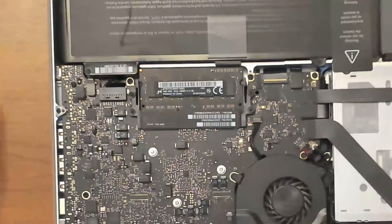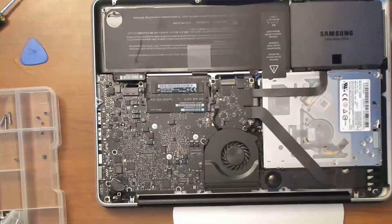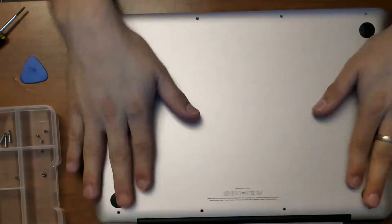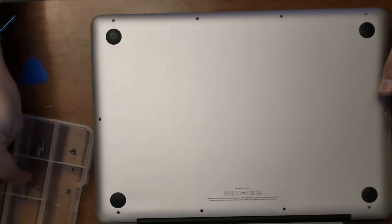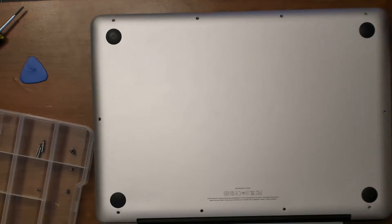That should be everything for this video. Put your cover back on, put your screws back in. Remember the really large ones go on this side, these two on this side, and the five go here and here. That's it for today. Have a great day — I hope you enjoyed the video. Leave a comment below if you have any questions, please don't hesitate to contact me. I appreciate it. Take care.